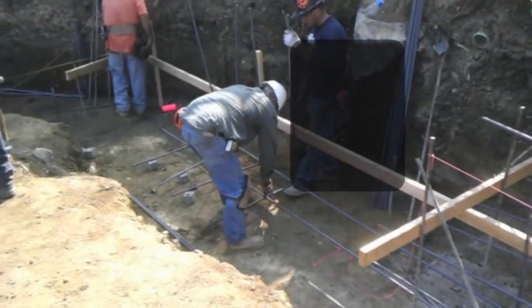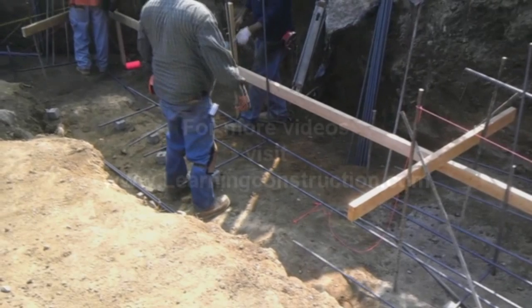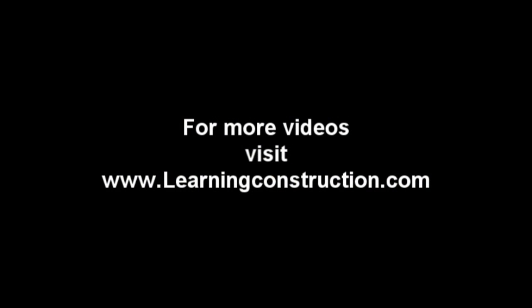Well, thanks for all your help Sean. And guys, if you have any questions or comments, please mention it in the box below. And don't forget to check our website learningconstruction.com. Thank you guys.